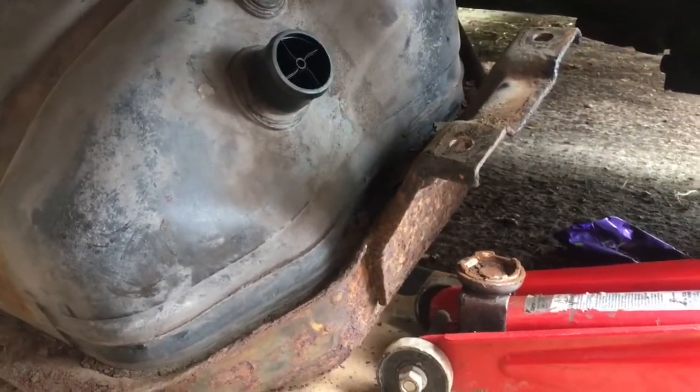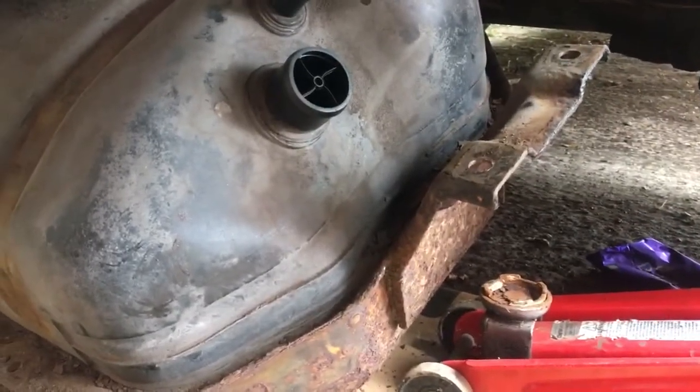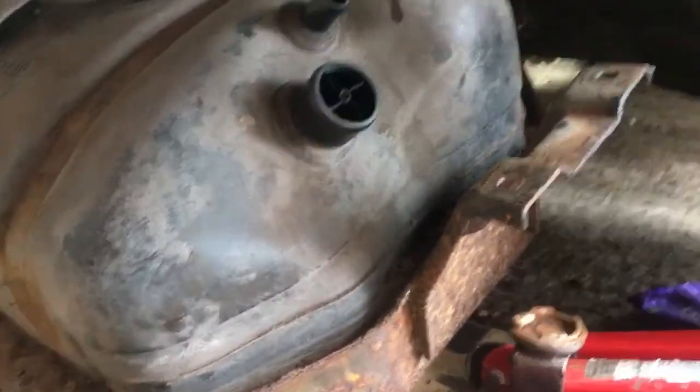I was going to see if I could get it through the MOT without doing it, but when I've been looking at it today, it's amazing — it was actually still holding on because the rust is so bad on the other side. So once I've got it off the car fully, I shall show you.